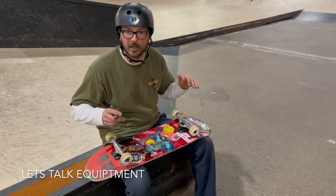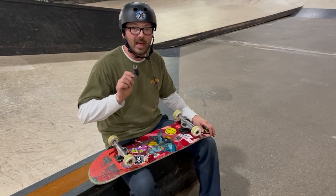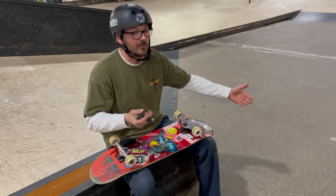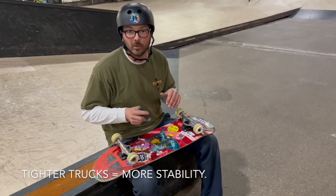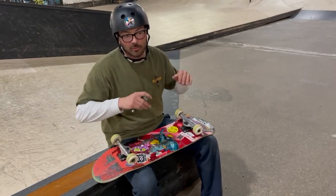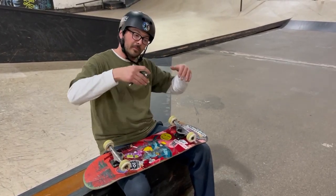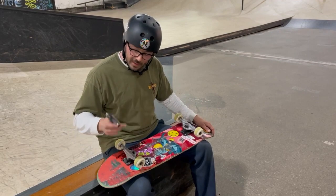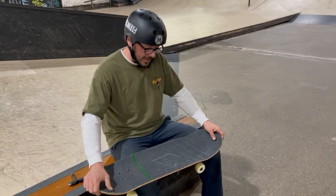A couple things we want to talk about before we get into the actual trick - the condition of your equipment. When we're talking about the ollie, one thing I have right here is a skateboard tool. When I'm learning new tricks, I like to have my tool with me because I'll experiment with adjusting my trucks. We're starting in flat ground, not moving, so we're going to want a more stable board. I tightened my back truck just a little bit beyond my normal stance because when I land, I want that board to be stable. As a new rider, tightening them up a little bit will help build confidence. Pro tip: bring a tool with you anytime you're skating and adjust your board as needed.